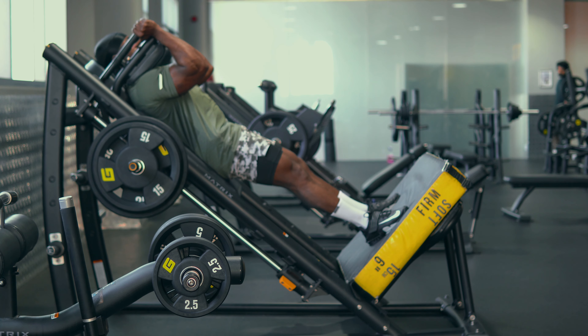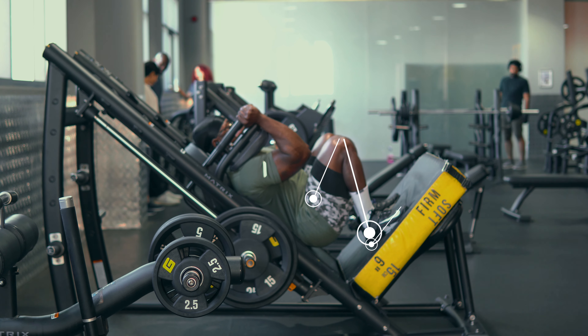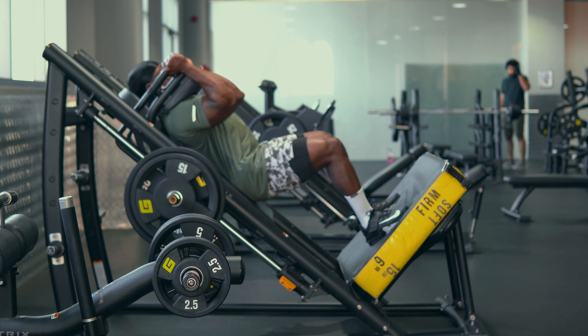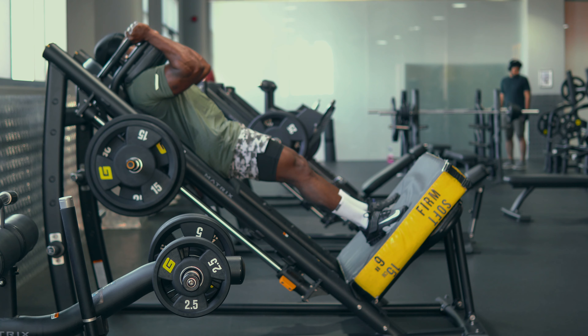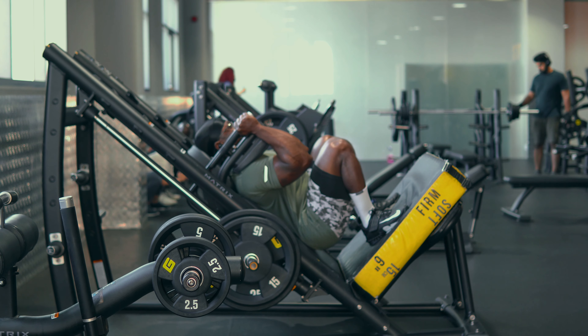When performing the hack squat, you want to go deep, and most importantly you want to have this Z-shape when you go way down, with your knees over your feet, emphasizing more of your quads. For this we did four sets, 12 to 8 reps each.